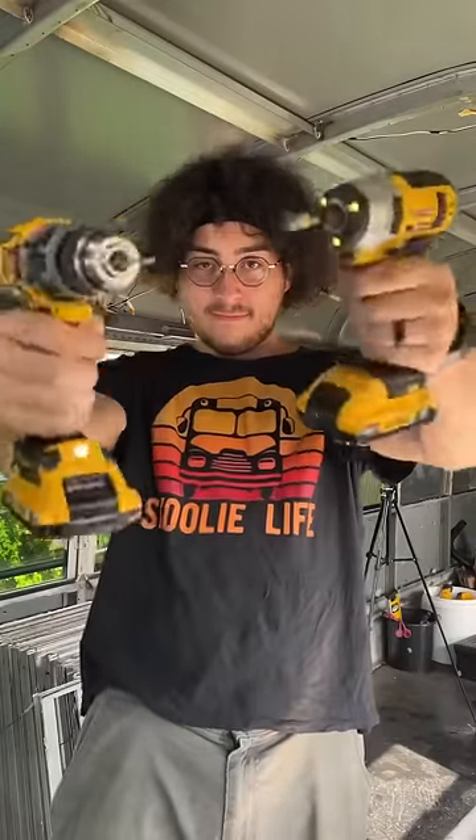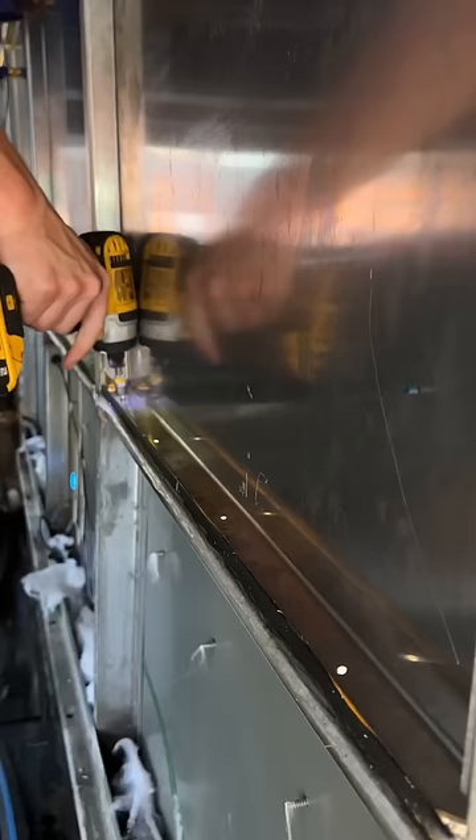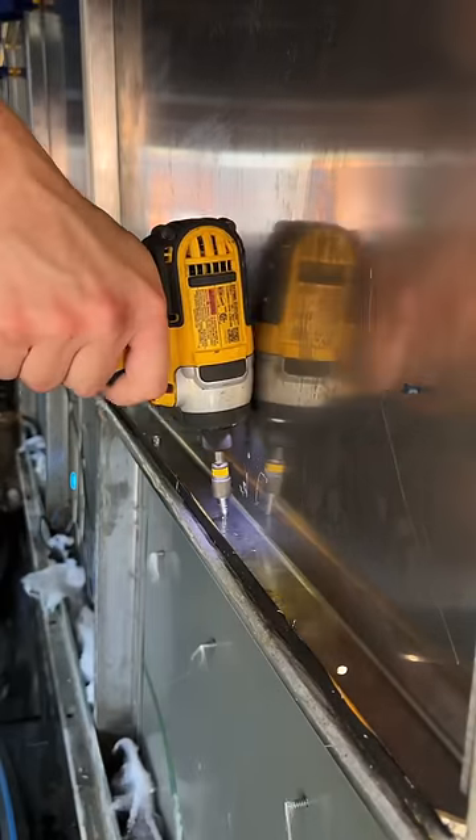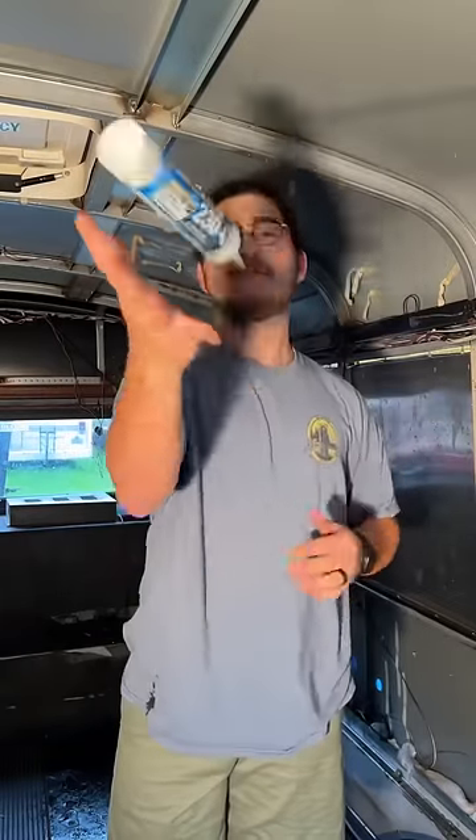Once Jake hammered the window deletes into place, it was time for him to create some pilot holes, which makes it so much easier to drill metal into metal. If not, you'll end up with a pile of broken screws. Lastly, he busted out the caulk and waterproofed all of his work.